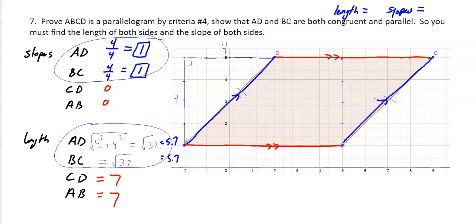More than enough information. Radical 32 is 5.7 if you round it properly, so both of those sides are 5.7. Hopefully this gets you ready for the first part of the quiz. See you.